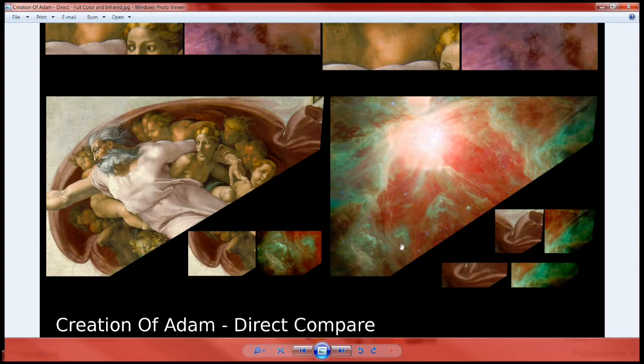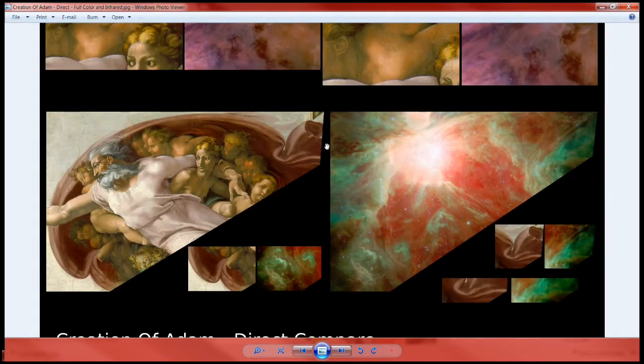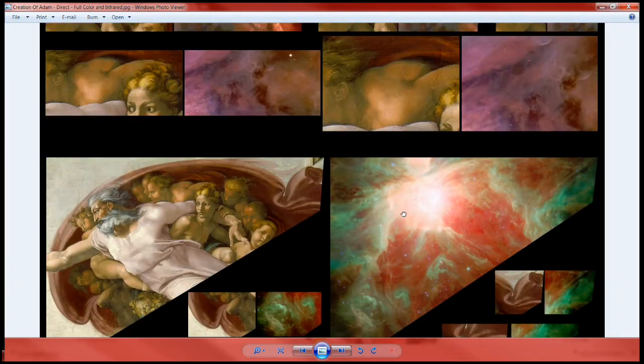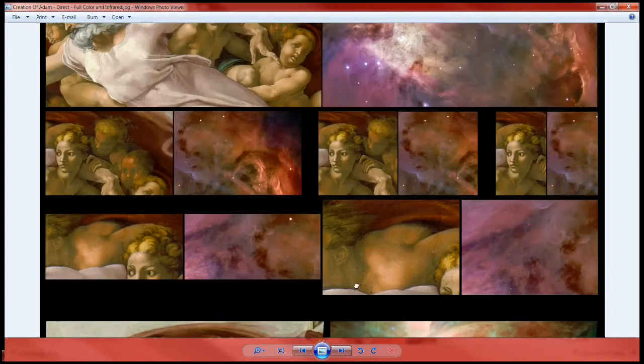I've combined the left side for comparison right here, where they both come up and back down. The extrusion you see on the upper right side is right there as well. The folds in this right here come back around — the folds come back around here as well. You can see how they both come up like this. This is the way he drew it in infrared; this is what he used to paint the outline.